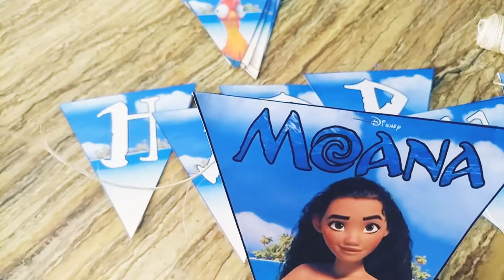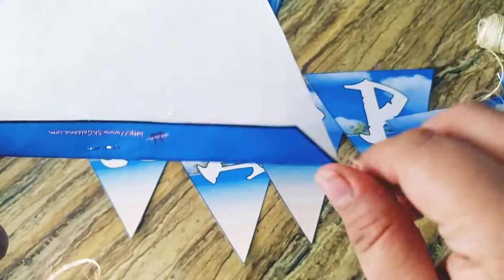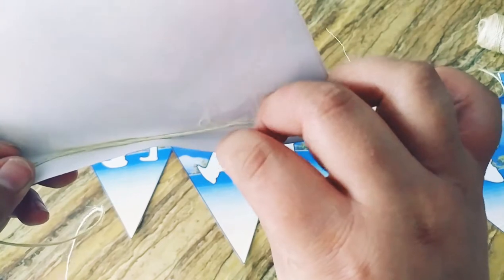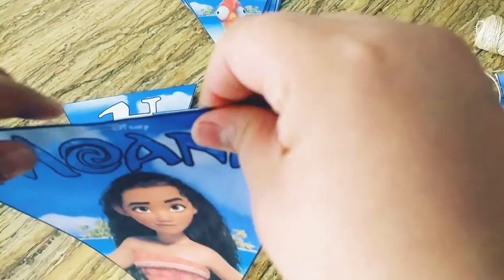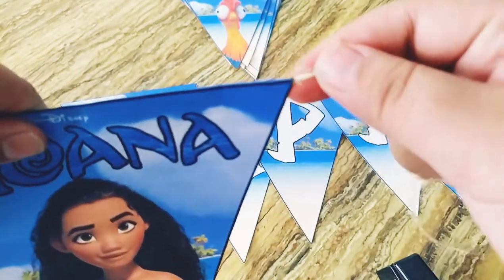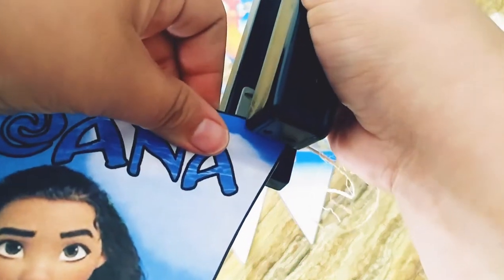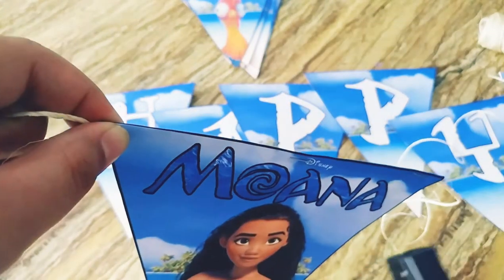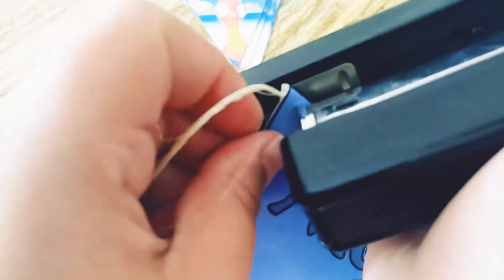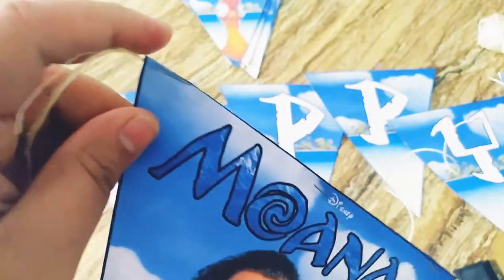As you can see on the top it's all stapled — it won't fall out. If you want to staple it more securely because this part is falling out, you can add a staple here like this, and also on this side, so it's more secure and won't fall down.